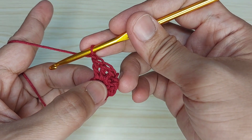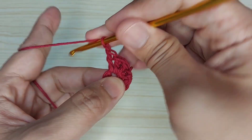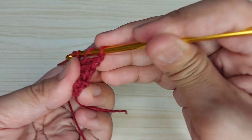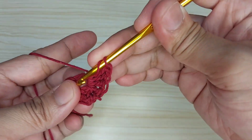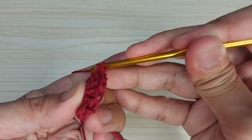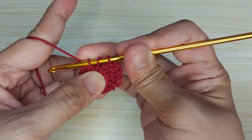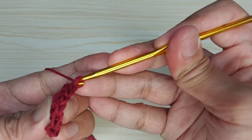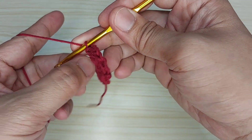Then let's make three double crochet again here at the center: one, two, three. Then turn.